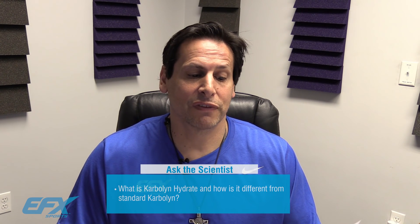My friend Mary from Sacramento, California writes: 'Dr. Jeff, I just want to say that I love your Carbolin product. Thank you so much for developing it. I just recently saw that EFX Sports has a product called Carbolin Hydrate. Can you tell me what the difference is between those two and why you developed Carbolin Hydrate?'